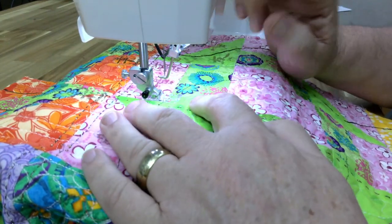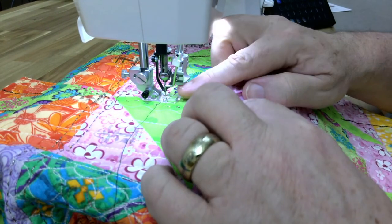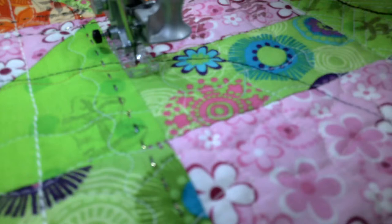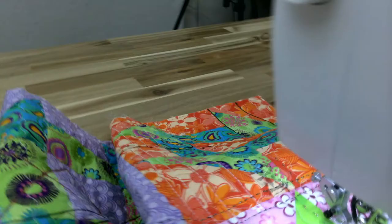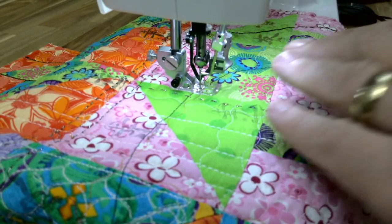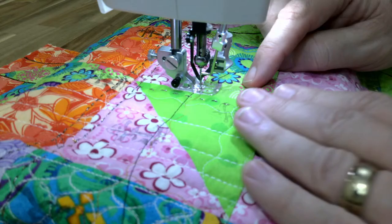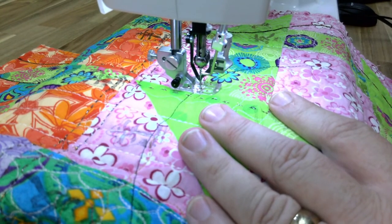Because where the needle drop is — from the needle to the edge of the presser foot is exactly a quarter inch. From that needle to either edge, either side of that presser foot is a quarter inch. So it's super easy to get a quarter inch seam whether in quilting or piecing. There are also marks on the throat plate with a bunch of different sizes for you to use. And there's a wonderful attachment I'll show in a future Sashiko video.